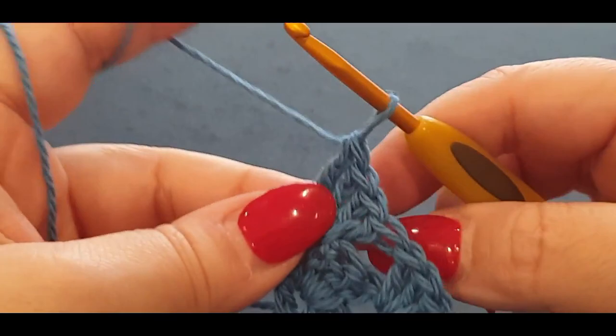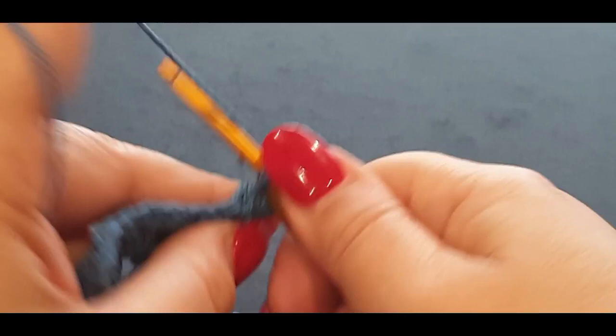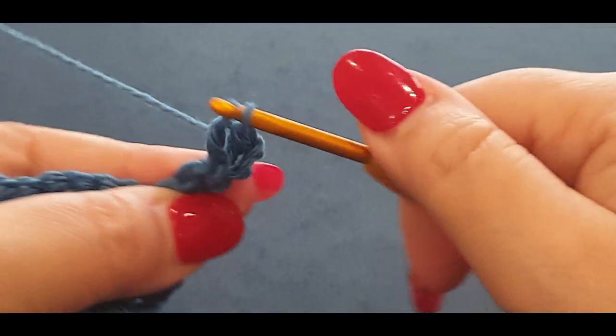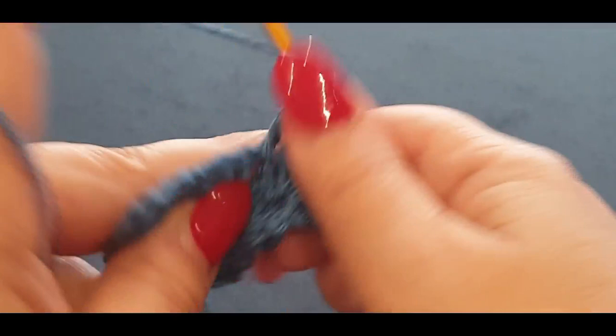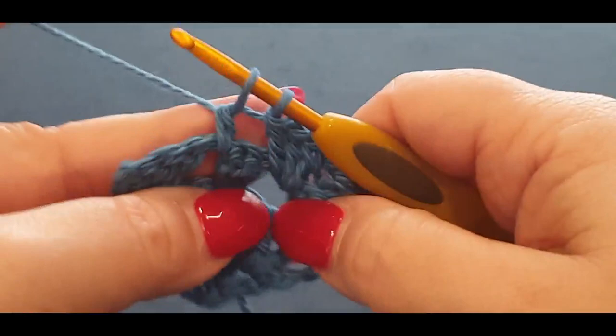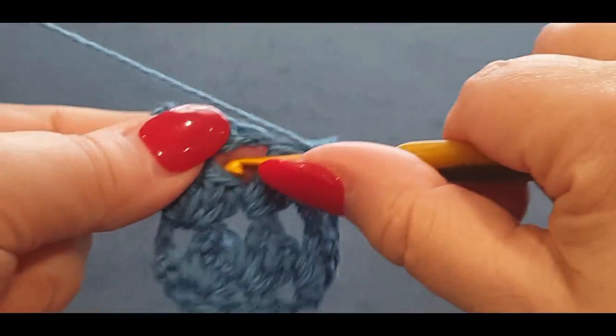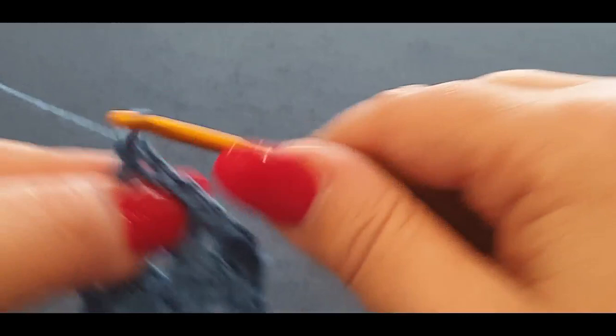Chain three, turn your work. Pop a cluster set in that space, then jump into your first space with three double crochets. Keep going — no chaining — jump into your next space with three double crochets. Then separate your last stitch and second-last stitch with three double crochets. In the last space you're actually doing four double crochets.